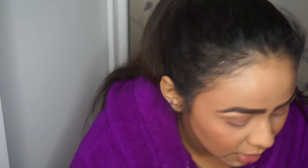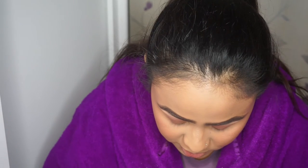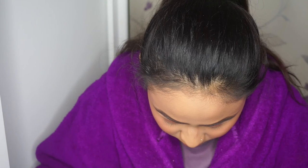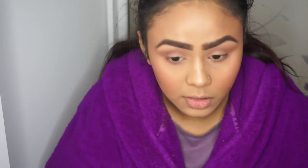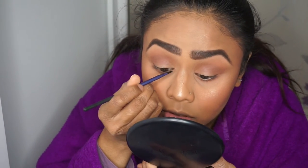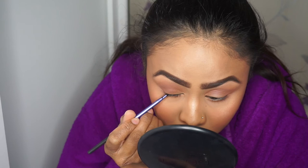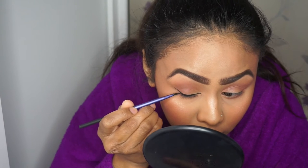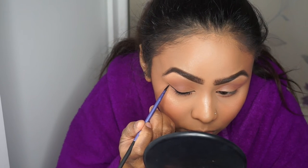Once that's blended out, I'm going to go in with the eyeliner. I've got a fine liner brush from Real Techniques and I'm going to use Rimmel Gel Liner - I want quite a dramatic eyeliner look today. I'm just going to line my lash line and then flick it out and drag that back.